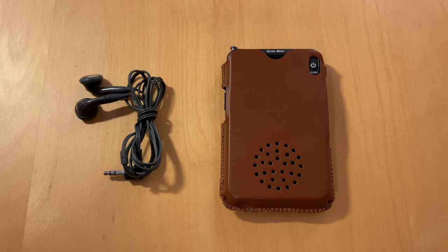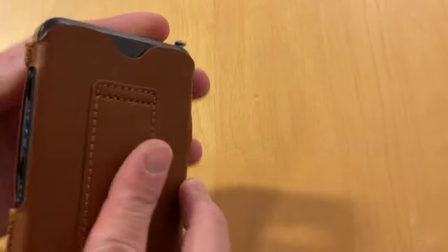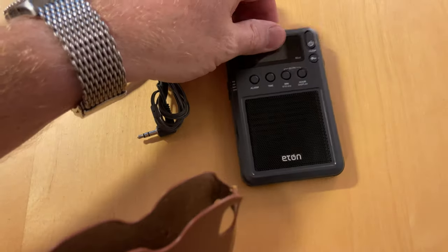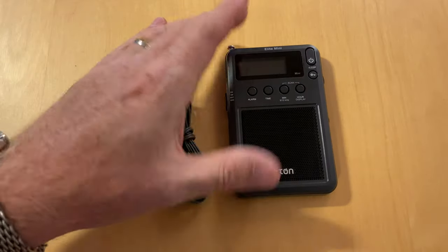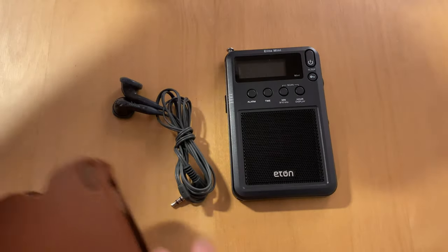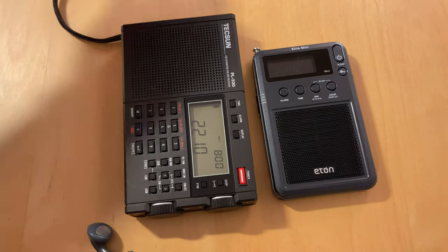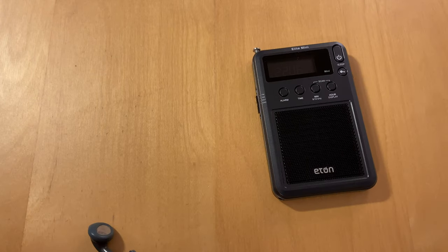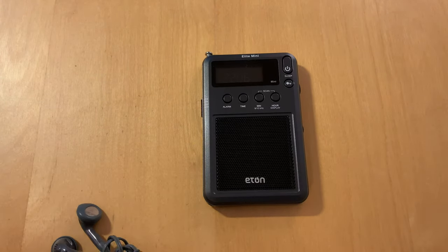It's an interesting radio — it's certainly not for everyone and certainly isn't a replacement for a larger one. It comes with this little leather case, and I often carry it around because it's quite small. You can see how much smaller it is than the PL330. This will fit in a pants pocket if you want.